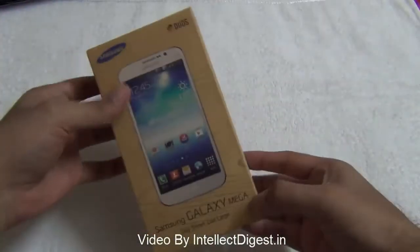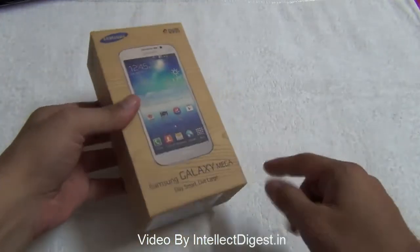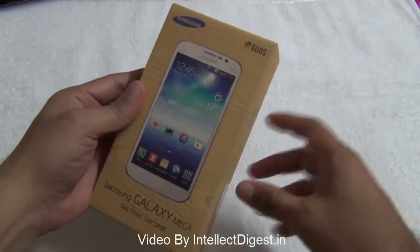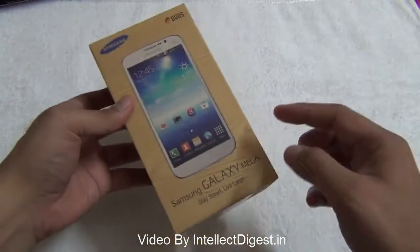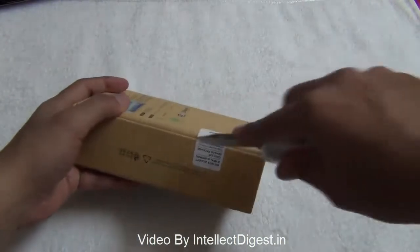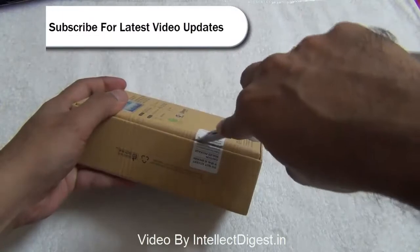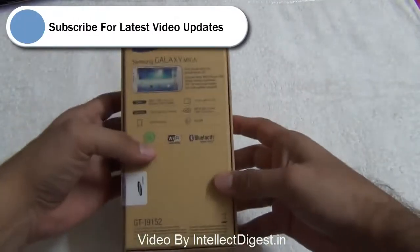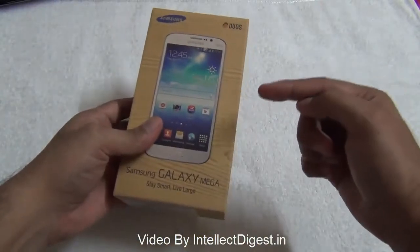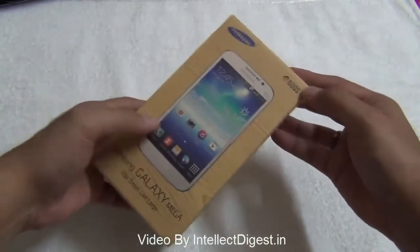Hello viewers, I'm Rohit Khurana from Intellect Digest and we are back with the Samsung Galaxy Mega series. In this video we are going to unbox and show you the box contents of the retail box of Samsung Galaxy Mega. We gave you a quick hands-on review a few days back and today we have the retail box with us. We'll give you a quick specifications roundup as well, and a detailed review in another video, so stay tuned. We are providing the link towards the end of this video for the detailed review as well.